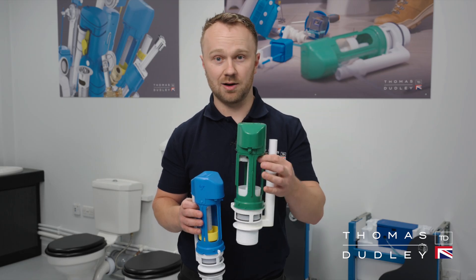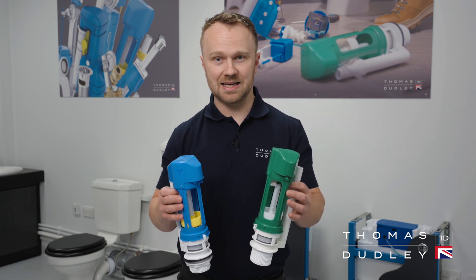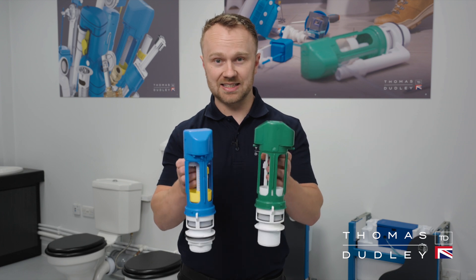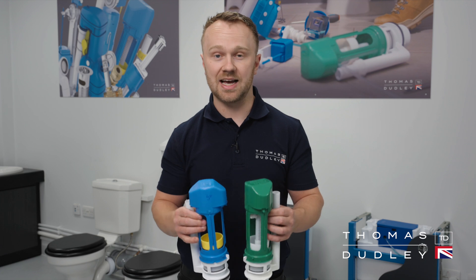In your home you're more than likely to see this green Niagara flush valve. This has been replaced with this new blue version. They are both exactly the same valve — they fit on the exact same cradle and work in the same way. They still use the same hoses and the same buttons.